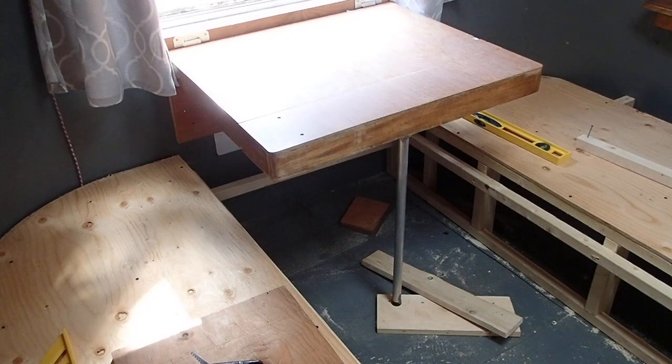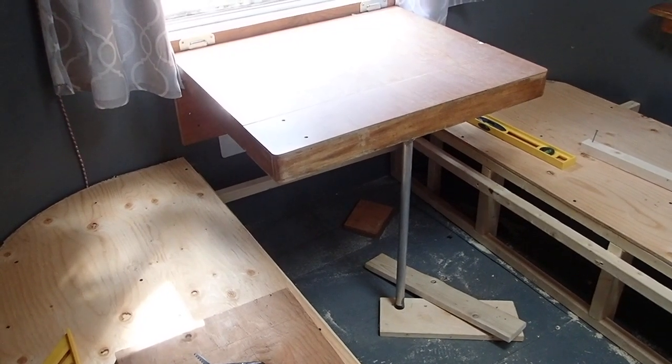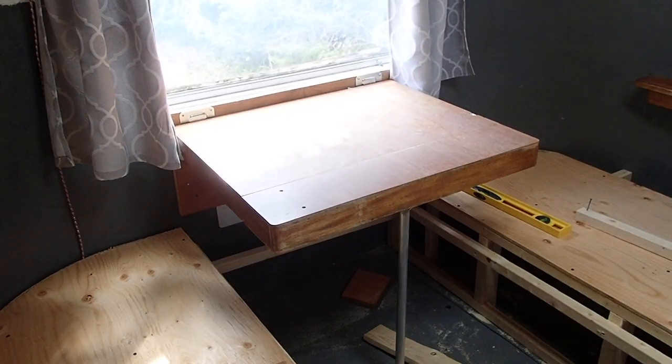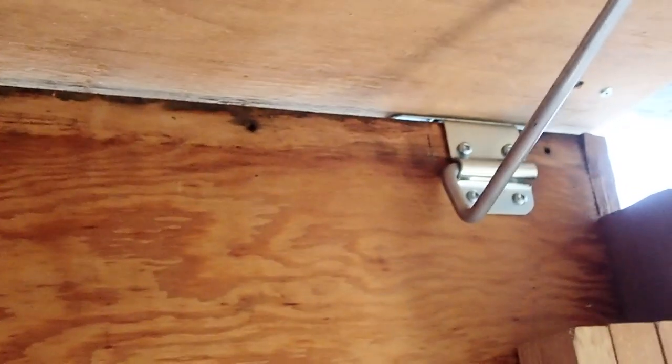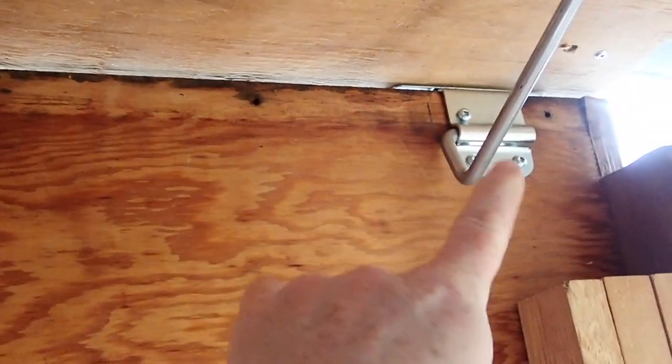It works using a very specific height, so you need to install it in the down position first, because that's going to give you your measurement for where exactly the top piece goes. I wasn't able to record this while I was doing it, but I'll give you the quick and dirty instructions for how to install this style bracket. So I'm sitting on my floor right now with the table in the up position. What you want to do is take your table, put it upside down, and place this bracket — this L-bracket or whatever you call it.